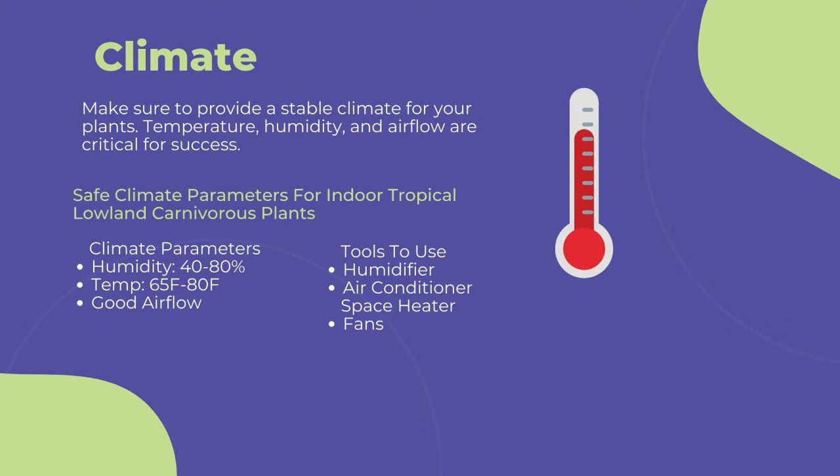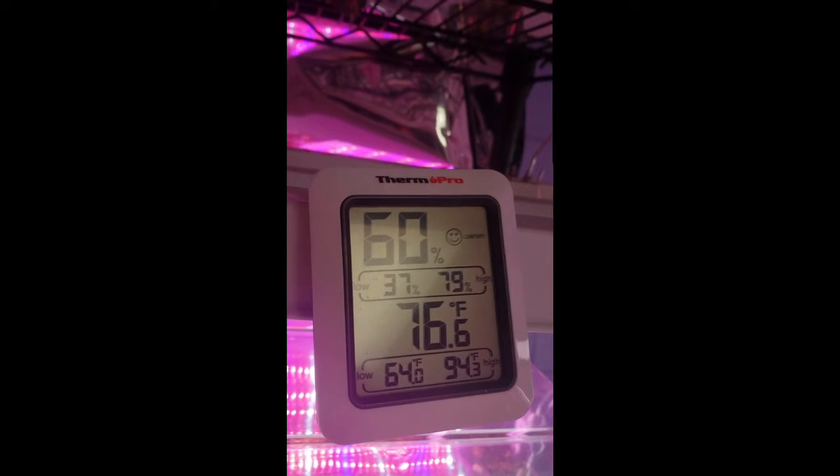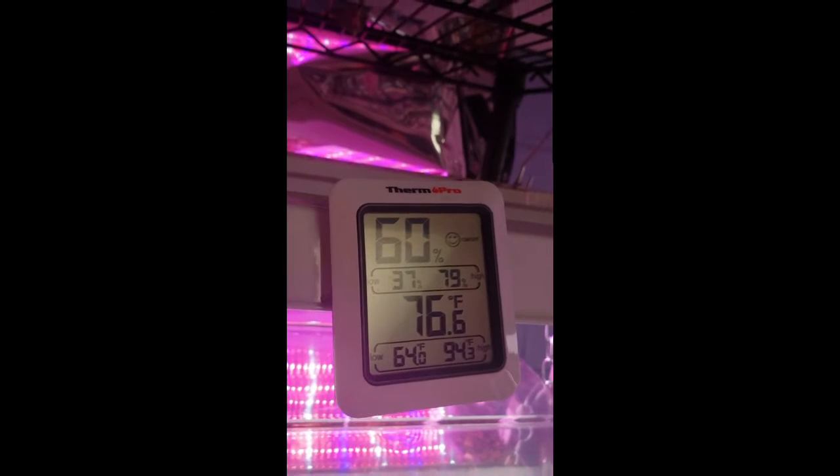Use a humidifier near your grow area to maintain humidity. Bags, clear plastic cups, and humidity domes work, but these options are a poor replacement for ambient humidity. Bags and plastic cups in particular can amplify the sun and roast plants with high sun exposure if grown on a windowsill. Use a space heater or air conditioner to keep your temperature between 65 to 80 degrees Fahrenheit. Going too far out of this temperature range can cause stress to the immune systems of the plants and lead to more fungal and pest infections. To measure your grow area's climate, I highly recommend purchasing a thermometer or humidity gauge like this one.